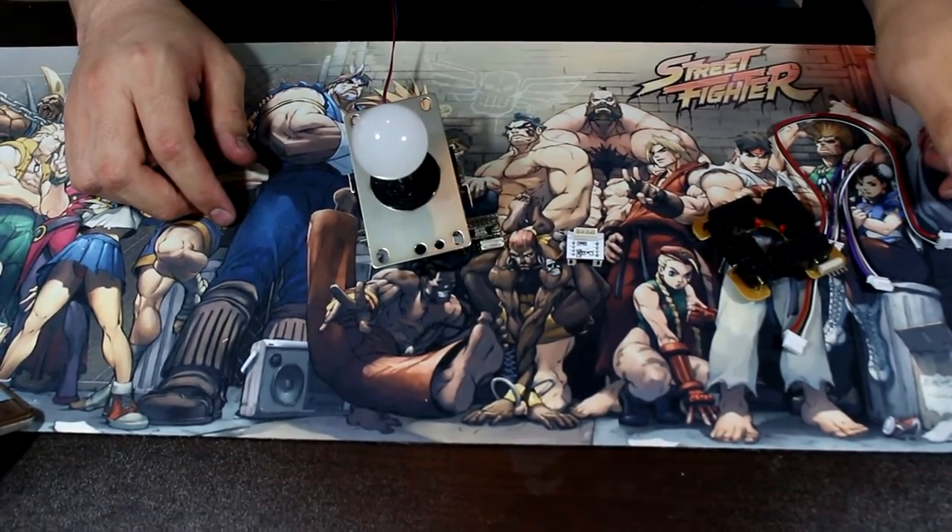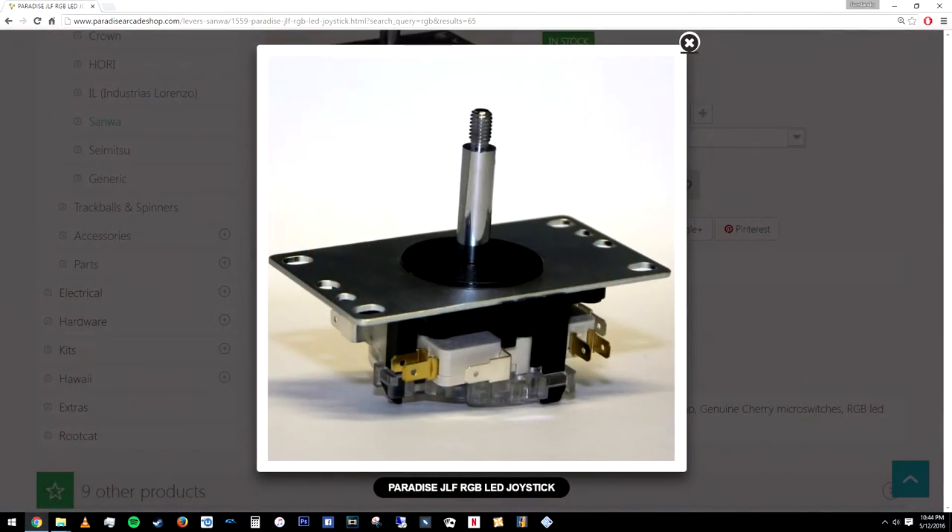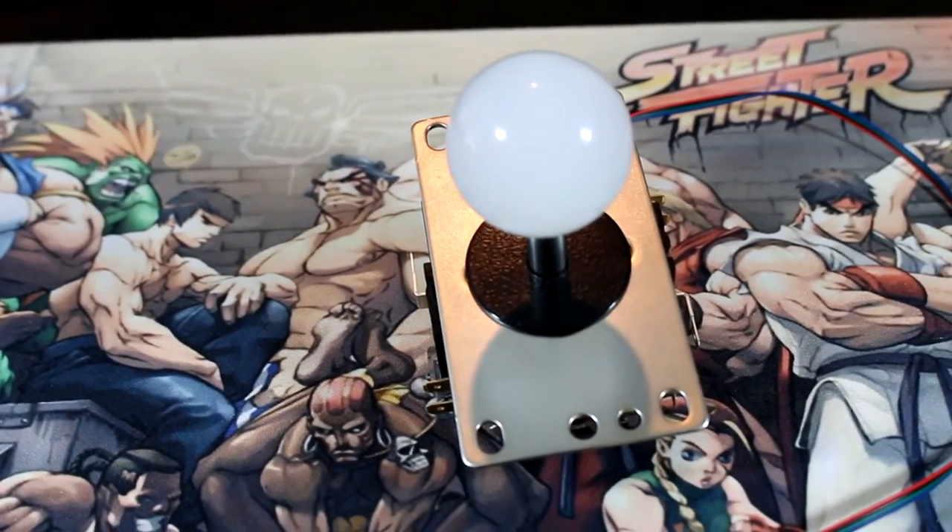Hello everybody, welcome back to the channel. Today we're going to be doing an overview and installation of Paradise Arcade Shop.com's Sanwa JLF RGB LED Joystick.